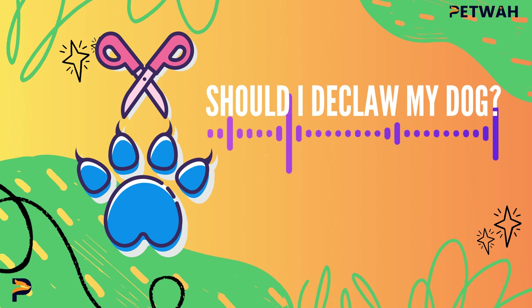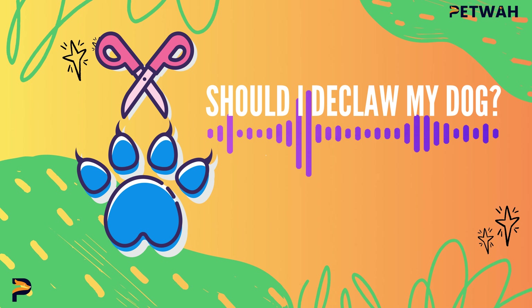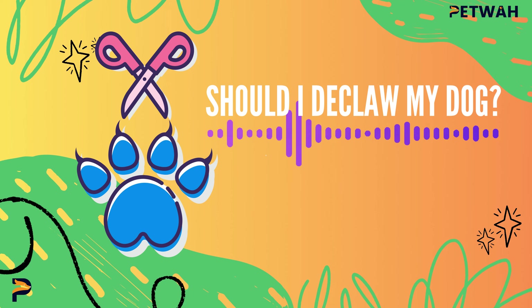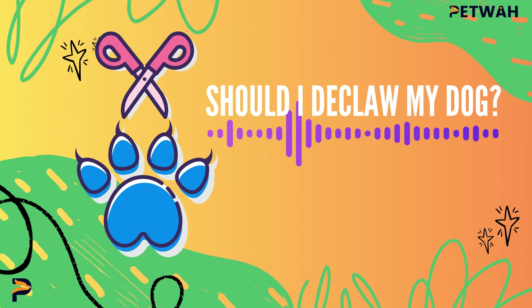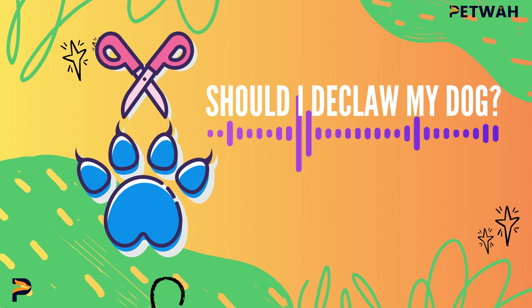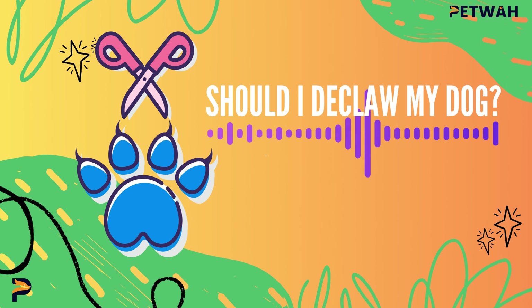So there you have it. Based on the information we've provided in this video, you should now be able to make a more informed decision about whether or not to declaw your dog. Remember, if you feel like you need further guidance, always consult your veterinarian before making any major decisions concerning your dog's health and well-being. We hope you found this video insightful. If you did, be sure to give it a thumbs up and share it with your fellow dog owners. Don't forget to subscribe to Petwa for more pet care tips and advice. Until next time, happy pet parenting!